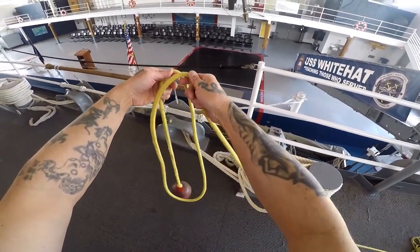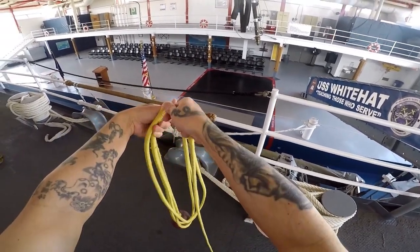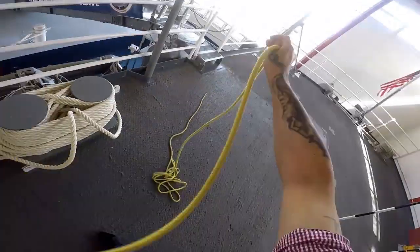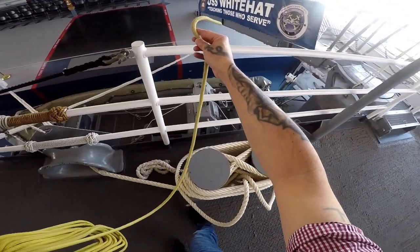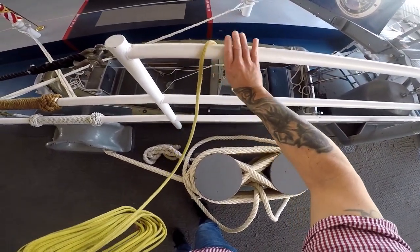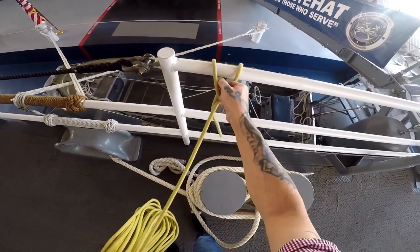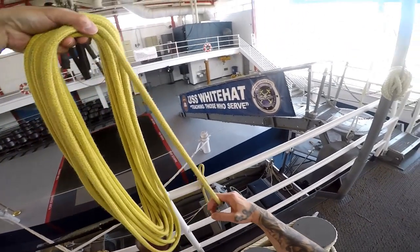Setting up takes a bit of practice, just like anything you do, especially getting the coils just right. The key is to make them above the ball so it will not tangle as you deploy it. The other end is usually tied off to the end of the messenger of the mooring line with a bowline knot, but in this case, since it's just practice, we'll stop it off on the handrail.